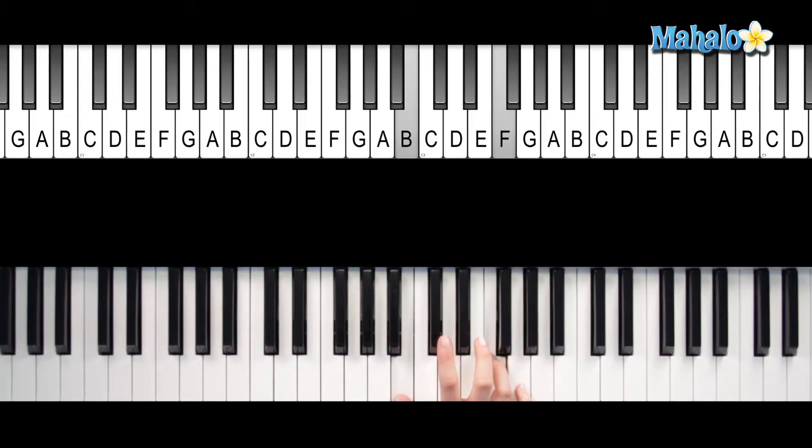You're going to play this in your right hand. Got to be a joker, he just do what he please, come together. So right here, these are the two notes. You've got a B and an F, and then you're going to have a G in the bass.